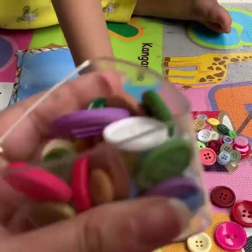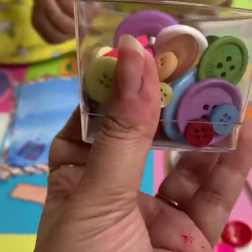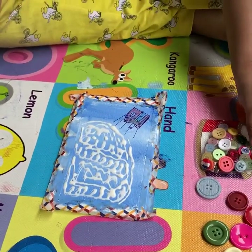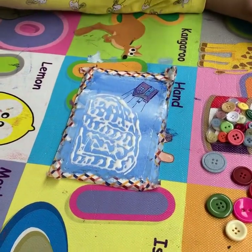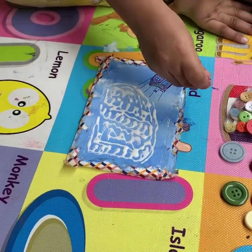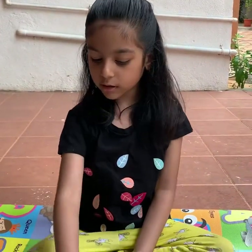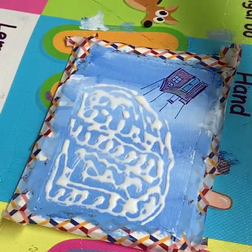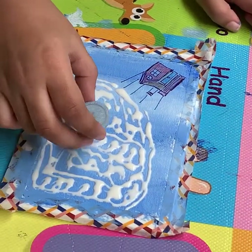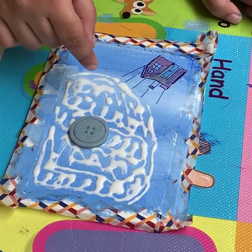These are like normal buttons that you would find at any store — very simple buttons, different colors. Okay, you might want to stick the bigger buttons first somewhere in the middle. Okay, that makes sense — but in the middle, not at the edges.